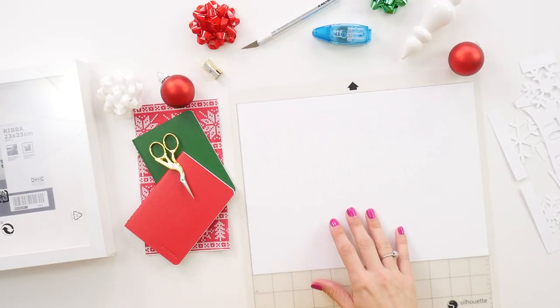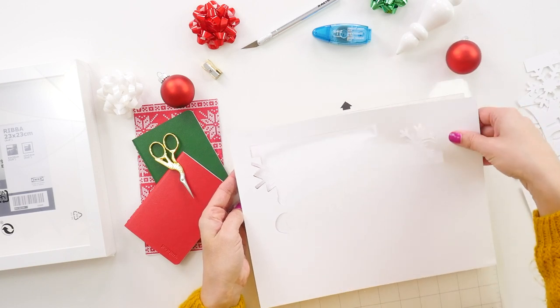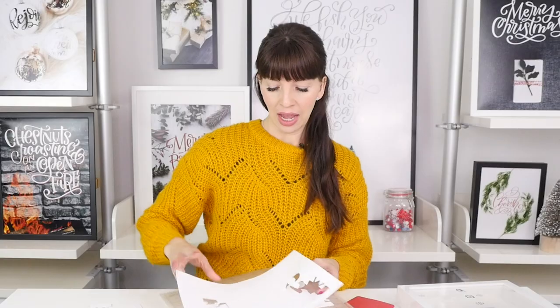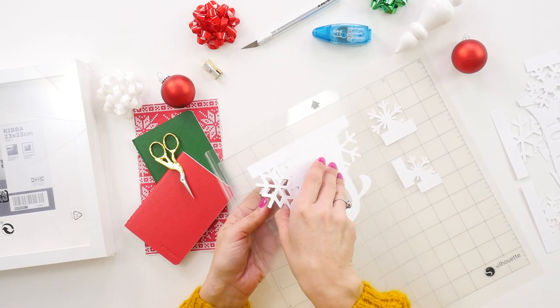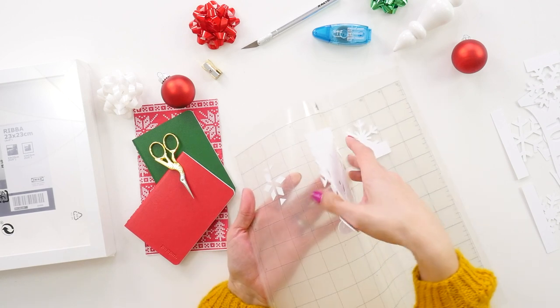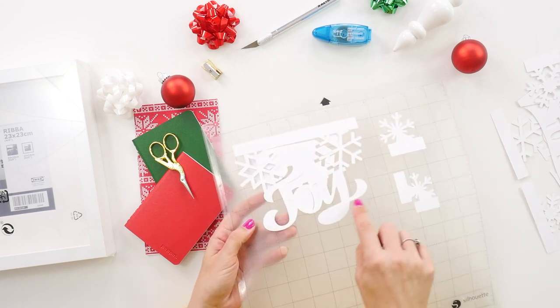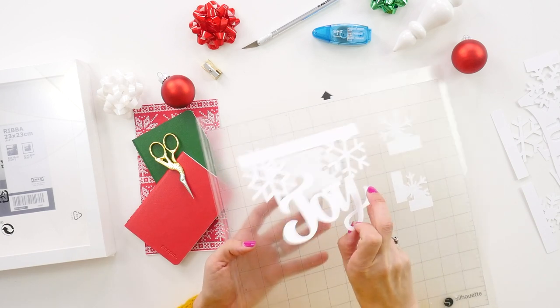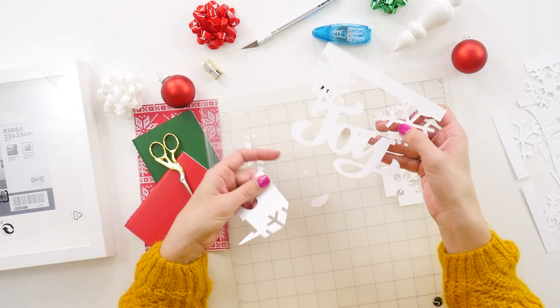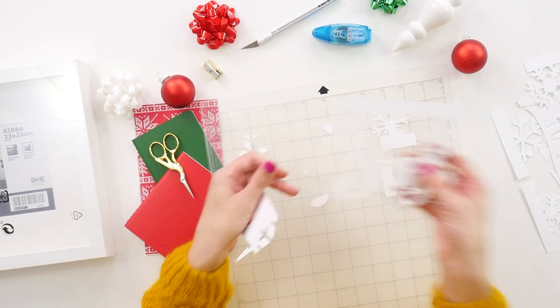Now that all our cuts are done, we have all our pieces ready to go. Peel these off your cutting mat and be careful not to bend any of it if at all possible. When removing your design, try to keep it as flat as possible — that usually means flexing your cutting mat rather than bending the paper. Especially watch out for the tail or any thin points, because a fold in those will be noticeable. The Bristol board's extra weight makes it easier to keep that perfectly flat finish.